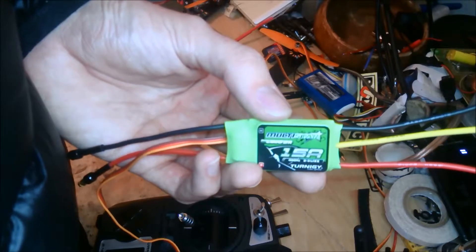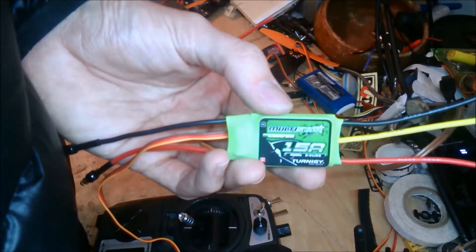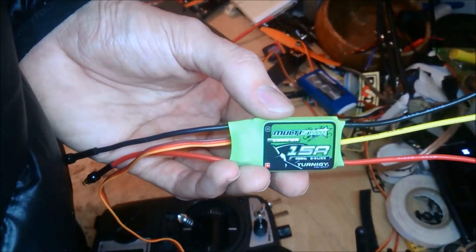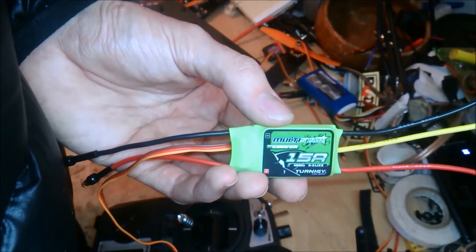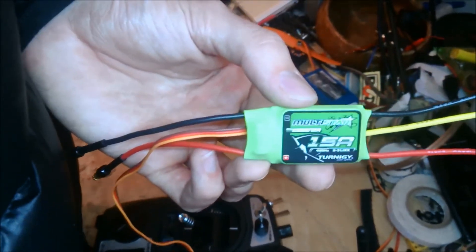So basically, even though these ESCs are called MultiStars, I would not get these for multi-rotors unless you're going to flash them with the SimonK firmware. They're just not good in their stock form.